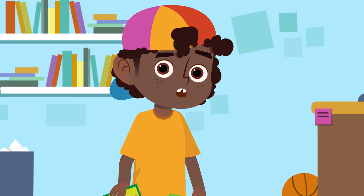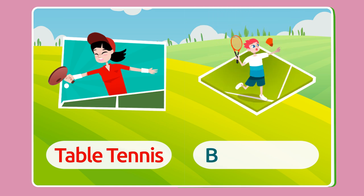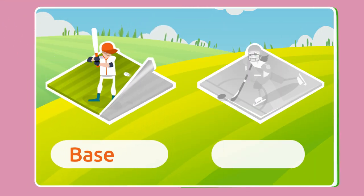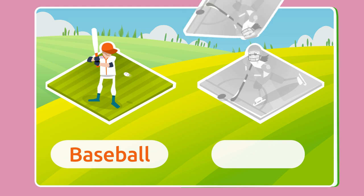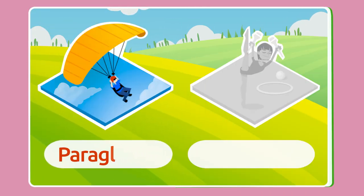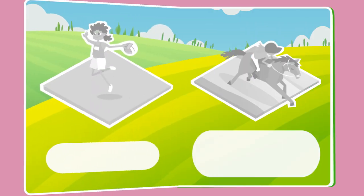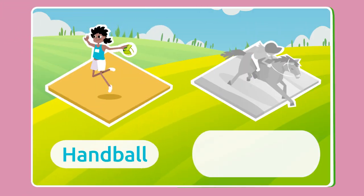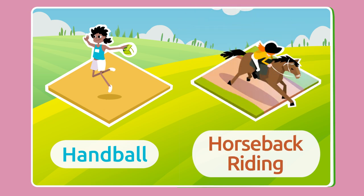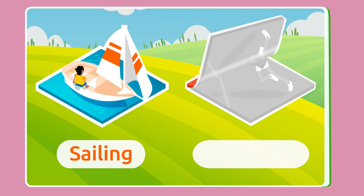So many sports! Let's recap them: table tennis, badminton, baseball, hockey, paragliding, gymnastics, handball, horseback riding, sailing, volleyball!